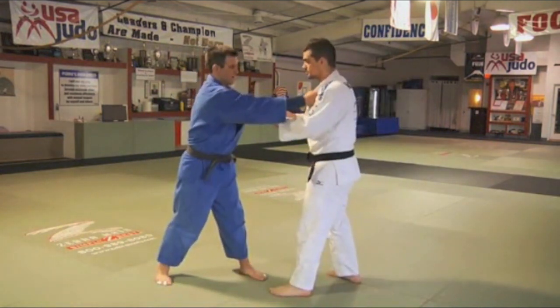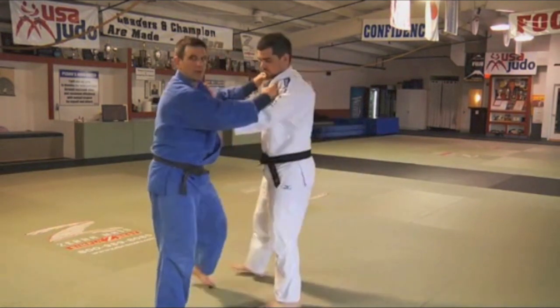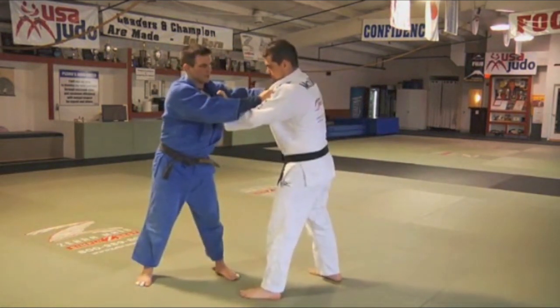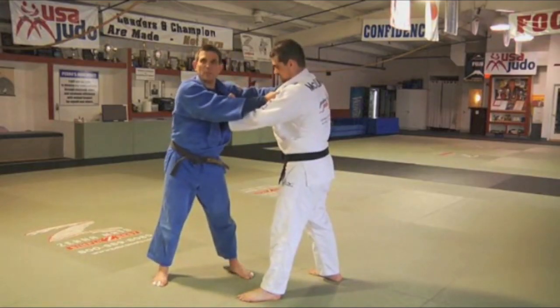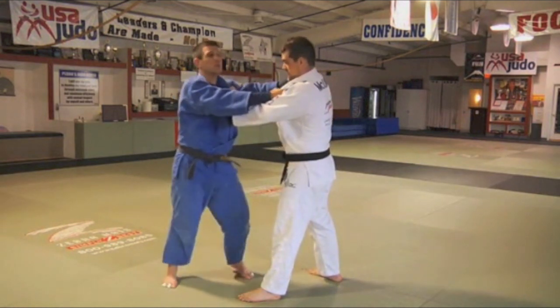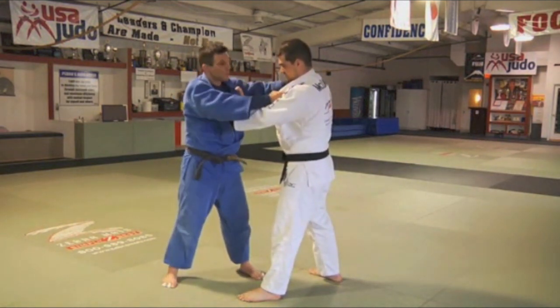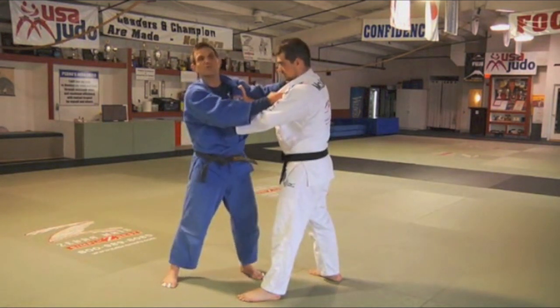When I come out there and grab, my opponent grabs, and we both end up in a double lapel grip. This is the antithesis of gripping. But if you get lapel-lapel, basically the better judo player wins. We both have an equal grip — 50-50 — whoever the better judo player is, whoever has better technique or is stronger, is going to win in this position.